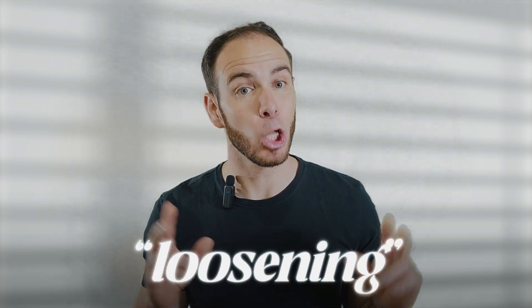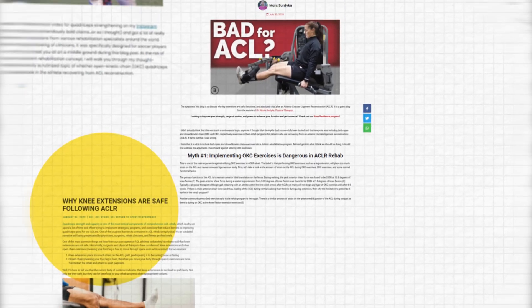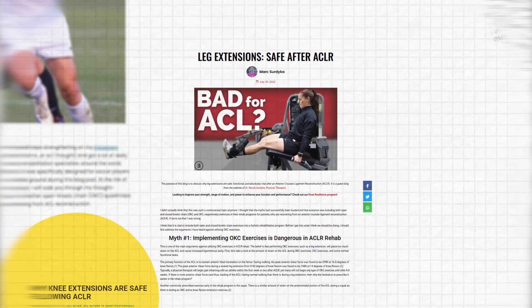Nobody's telling you that walking is bad for your graft, right? There have been multiple studies showing how including loaded knee extension improved quadriceps strength compared to a plan that does not use them, and how they don't cause any loosening or increased risk to the healing graft. But this false belief of loosening the graft has been so ingrained into the minds of healthcare professionals that even with all this research disproving this myth, this fear is being passed on to the people that they treat.